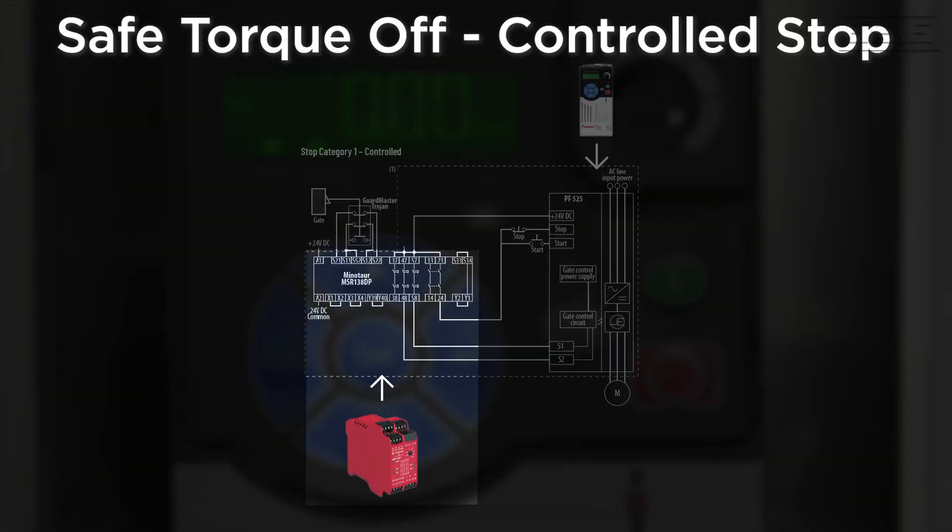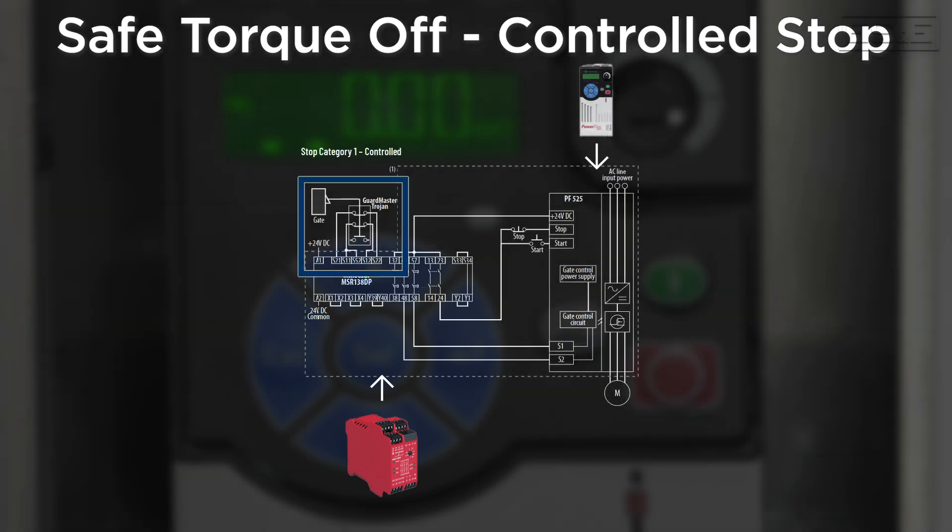Now we will show Safe Torque Off with controlled stop action. Using a MSR, Master Safety Relay with delayed output, wiring for the dual channel output, you can see that when the gate is open, the 24 volts DC is removed from terminal 24 and the PowerFlex 525 begins to ramp down. After the MSR delay time has expired, the 24 volts DC is removed from terminals 48 and 58, which in turn removes 24 volts DC from the S1 and S2 terminals of the PowerFlex 525, which activates the Safe Torque Off function.